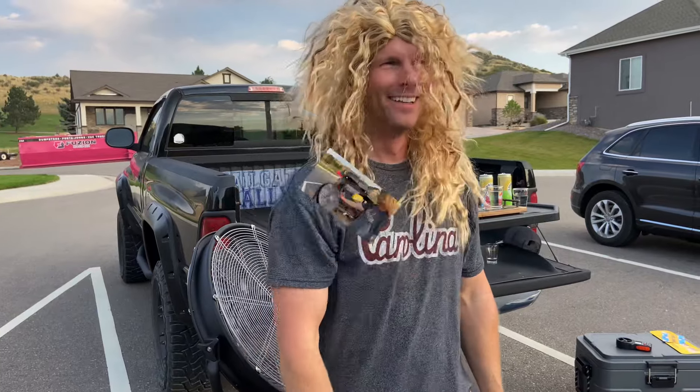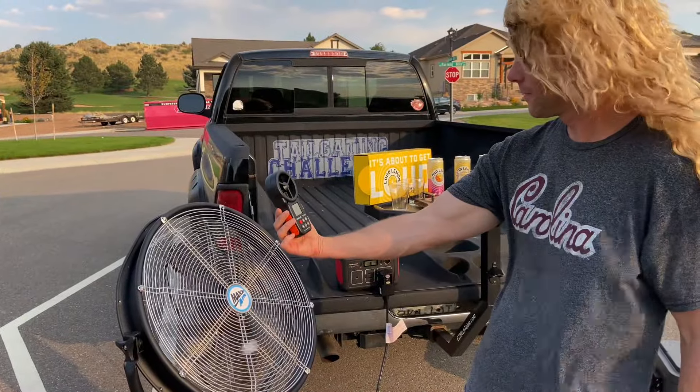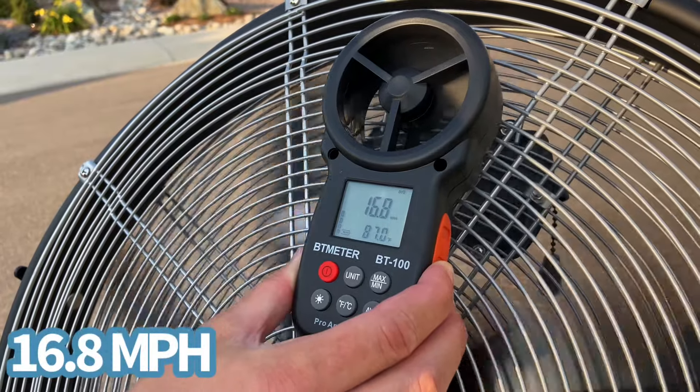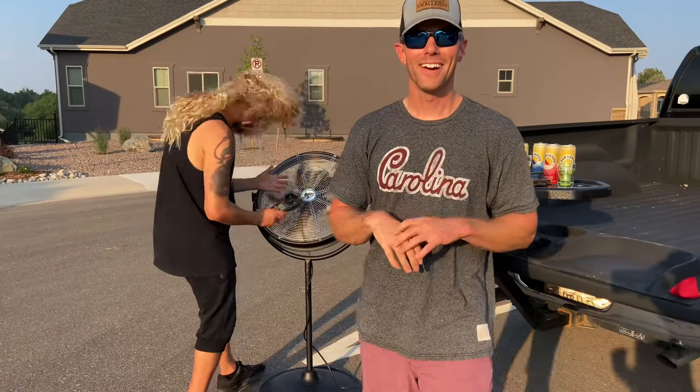We got a pedestal fan right here — 20 inches, three different speeds. We're powering it up over here with a portable power station because you have to have some power on there. On the back here we got three speeds, let's check it out.